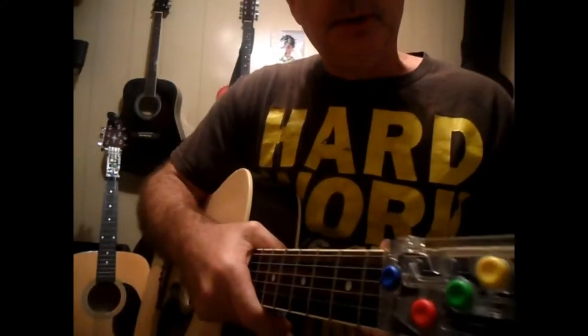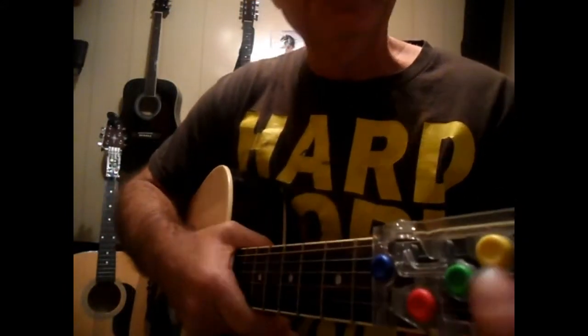All right, Edwin here with another thing I'm going to do with the Chord Buddy. If you don't know, this is a G, a D, a C, and an E minor.